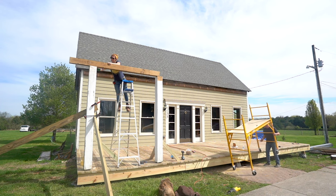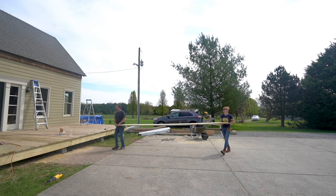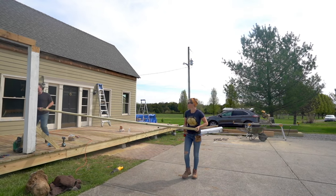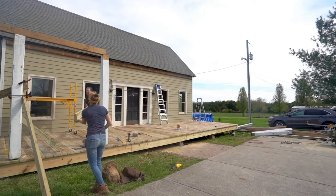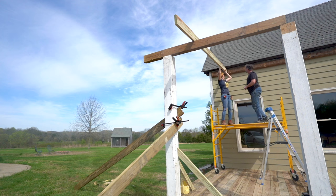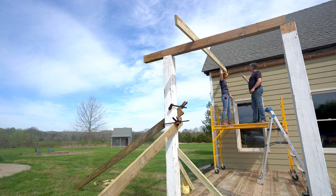Once the header was in place we started throwing up the rafters — but not right away. We first needed to figure out the angle and depth of the back cut to allow the rafter to sit on the header attached to the shop, and also the front bird's mouth to allow it to sit on the header spanning the post. We positioned one rafter in place to get both of these figured out and marked, then cut it and test-fitted it. Once it was good, we marked it as our template and used it to duplicate the cuts on all the other rafters.